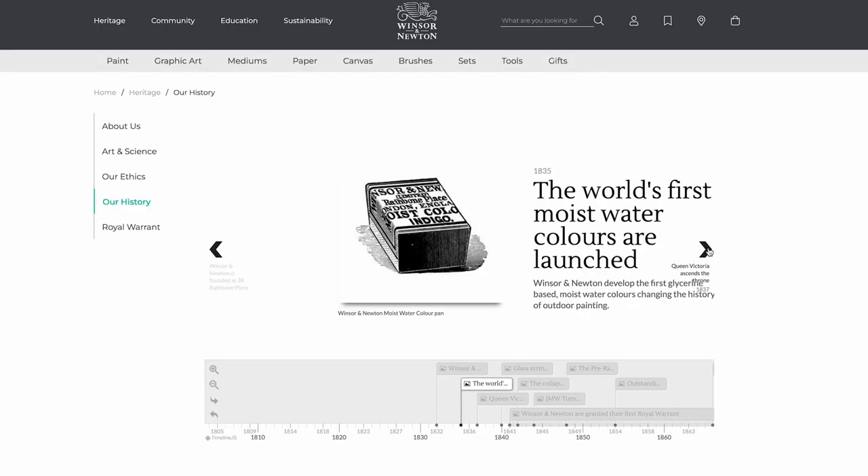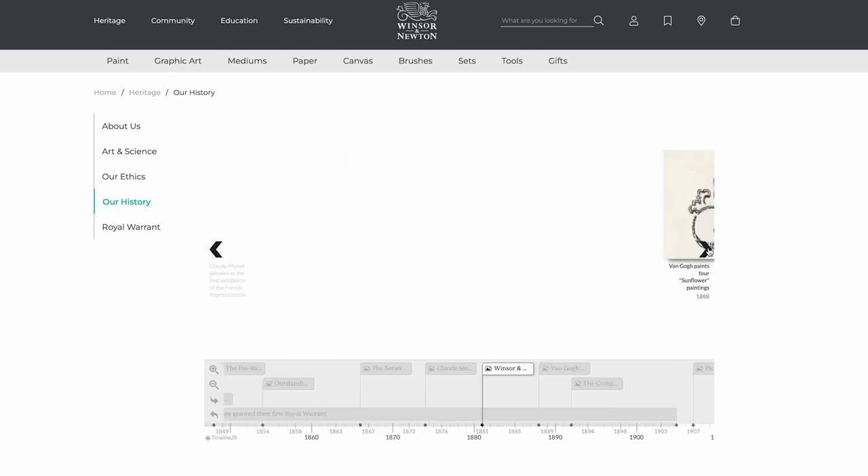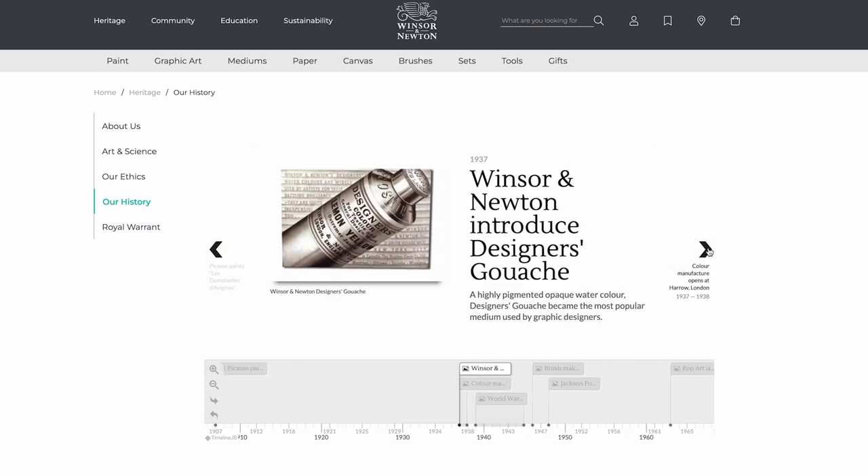The history of Winsor and Newton watercolors dates back to the 1830s, and if you check out our website there's a really cool timeline there so you can go through that entire history and see all the innovations and things that happened over the years.